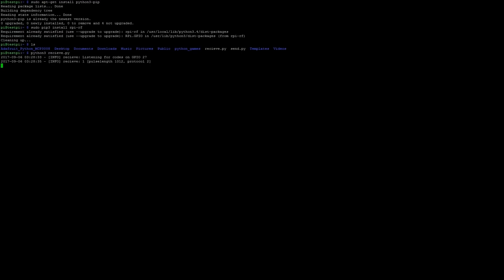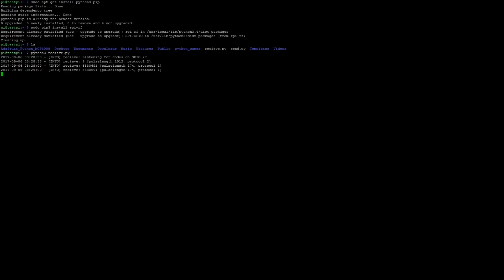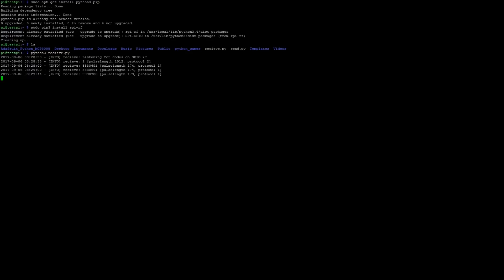As you can see, it's listening for codes. If I hit the on button, we should get a code — and there you go. I pressed the on button, the light turned on, and we are given three different sets of information: a unique integer value, a pulse length, and a protocol number. If I press the off button, we see a similar code — the integer value changes, as does the pulse length, but the protocol number stays the same. Hit Ctrl+C to stop the script.